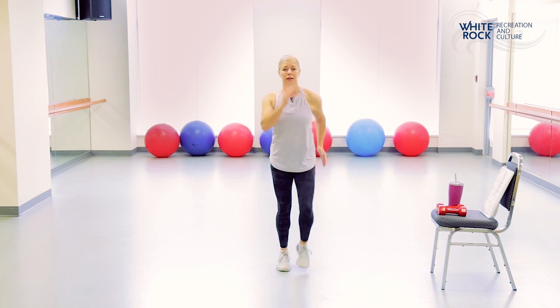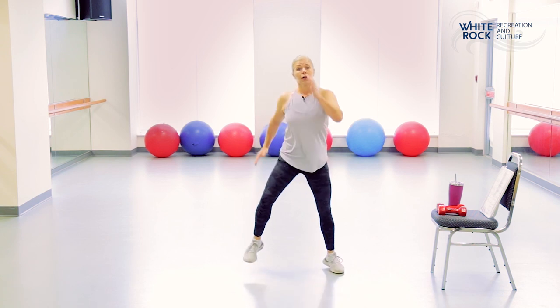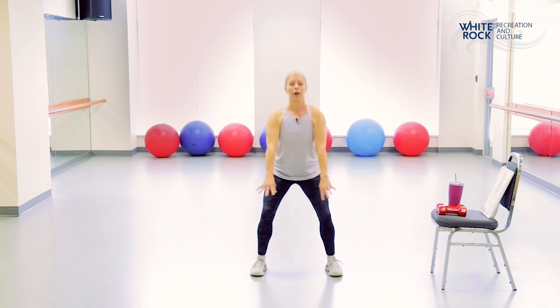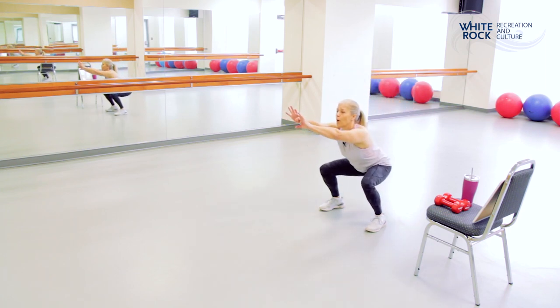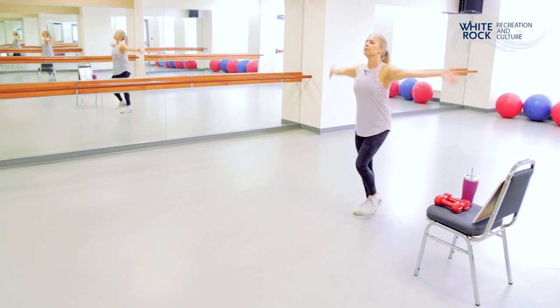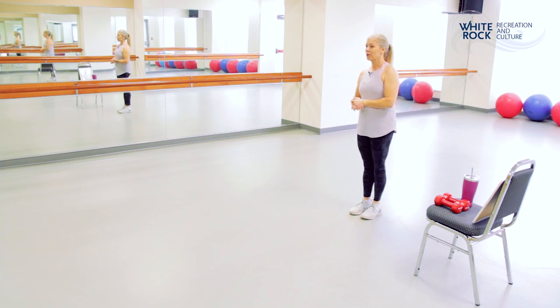Let's march it one more time. Take it wide again and hold it wide — toes are forward. We're going to do some squats, bringing in a frontal raise. Sit those hips back, push back, down and up — four, three, two, and one. Come on up. Let's have a nice deep breath — inhale through your nose and exhale through your mouth. Again, inhale and exhale.